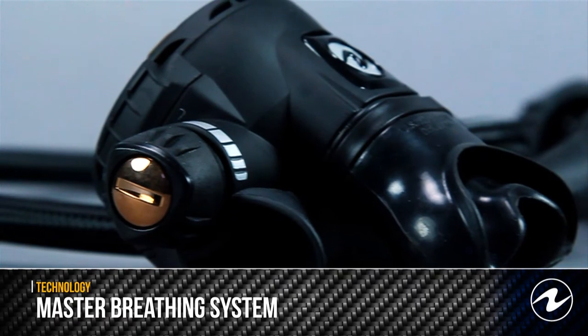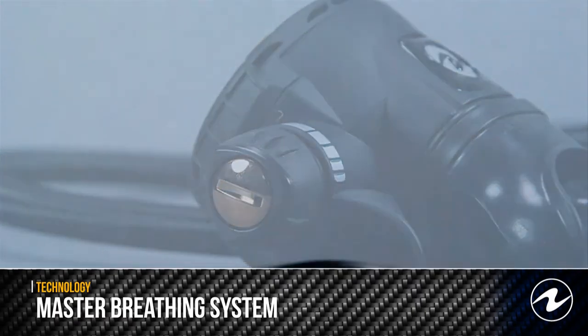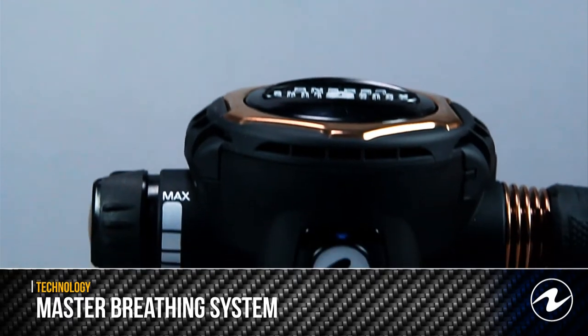The Master Breathing System, or MBS, is a patented design found exclusively on the Aqualung Legend LX and Legend Luxe models.